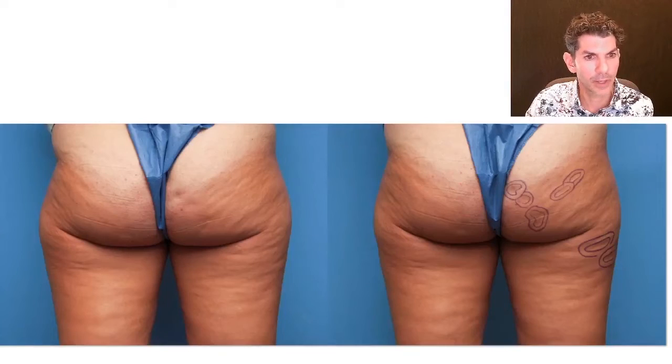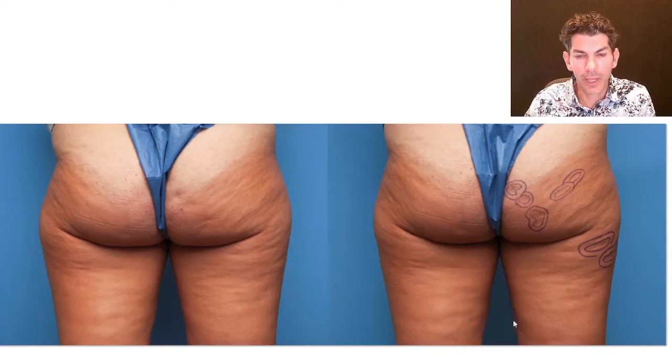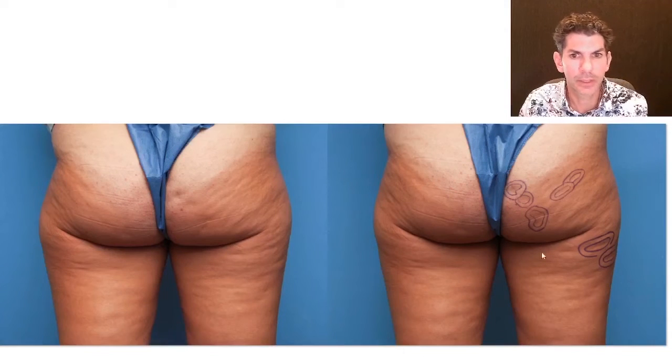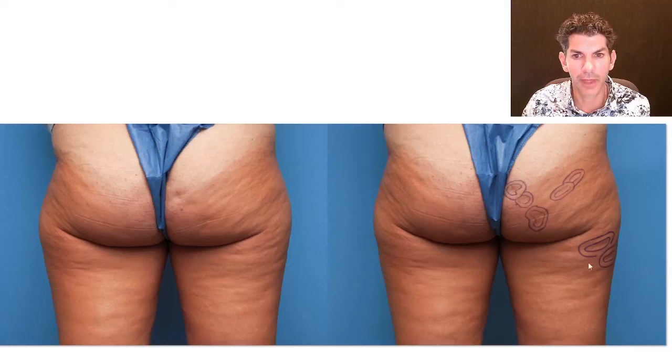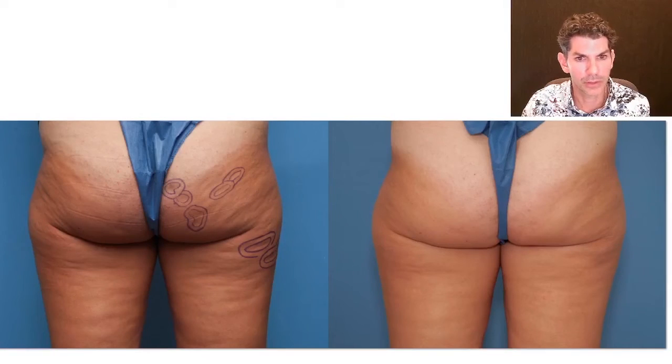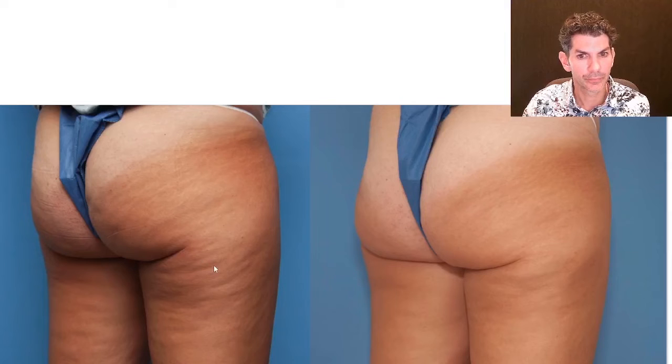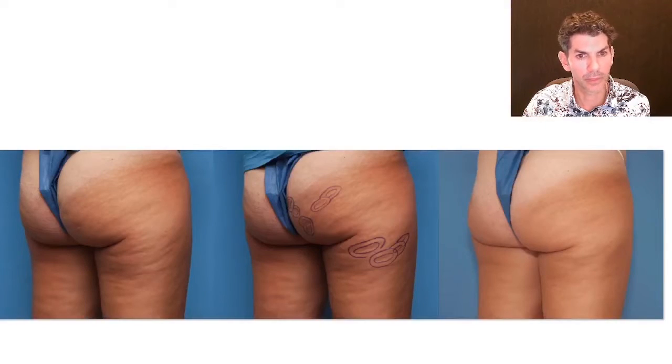Here's another patient. On the left we see the before, and on the right we see the areas we were going to work on. This is a patient in her early 40s, very good physical condition, who only has some dimples on the right side. You can see them circled on the right buttock and on the right posterior lateral thigh — a couple of creases. Here we are afterwards — you can match up in the photograph the areas that were treated and are now cleared out. Here's a three-way comparison: before, the areas marked, and the areas treated — a much smoother oblique view result.